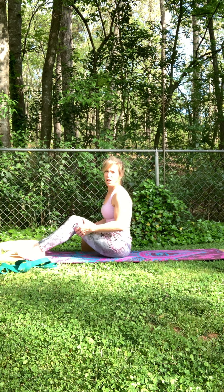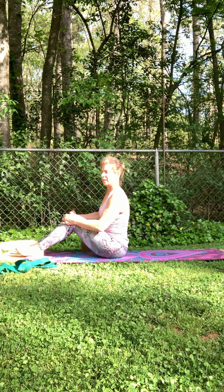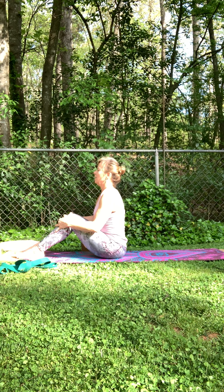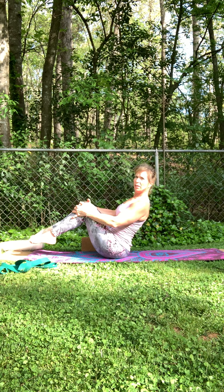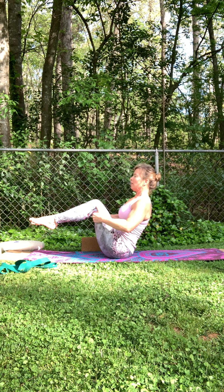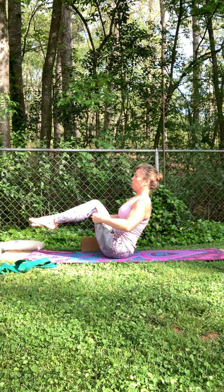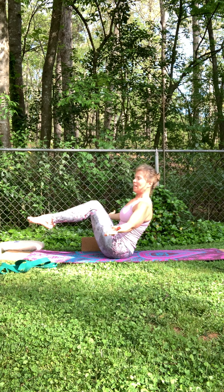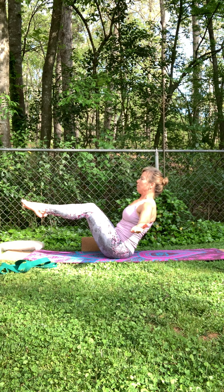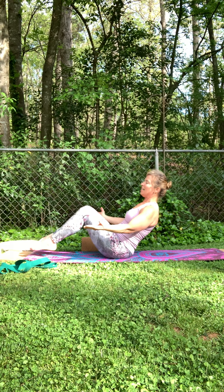Before we take ourselves all the way down to the ground, we'll work on boat pose. Strong core, belly button in towards spine — use that strong core, know that it's there to help you. You're going to be balancing on your sit bones as you shift, bringing your feet up. You might just be right here — hands are underneath your knees, chest is coming through. That's fine, just breathe here. If you want to take it further, release the arms — chest still coming through. If you want to straighten the legs, you do you, whatever you're feeling. Three more breaths here. And then release that down. Beautiful work.